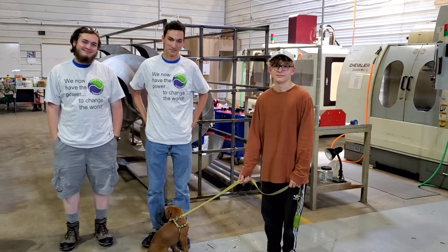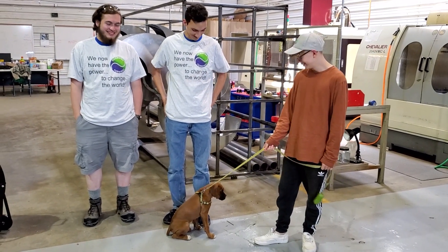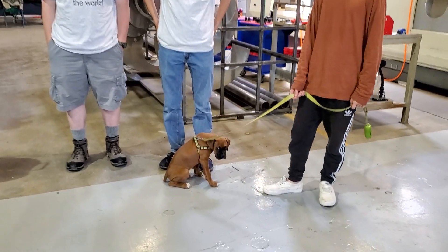Weekly Whirl 14. We have our three interns and the new mascot here. This is our mascot, Jax.